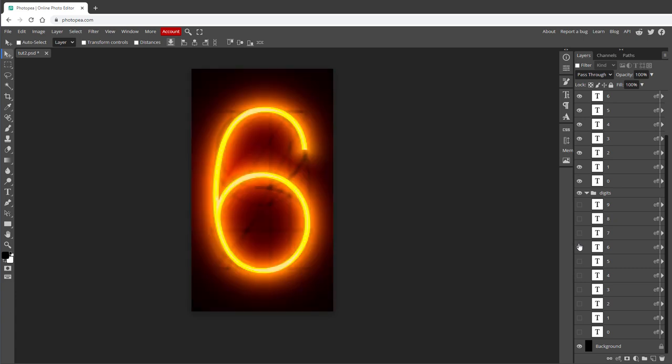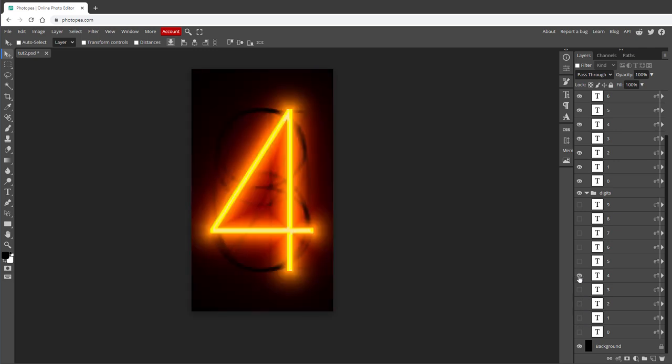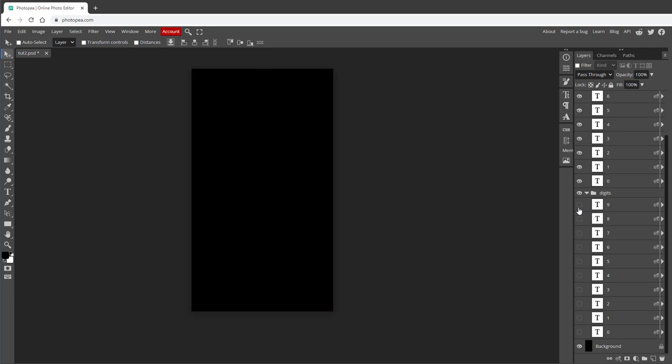The currently lit layer will always be fully visible, and all I have to do is show a different digit. So the last thing that's missing is this hexagonal grid overlay on top of everything, and for that we need to create a pattern first.